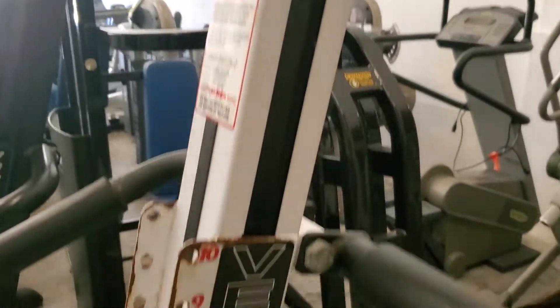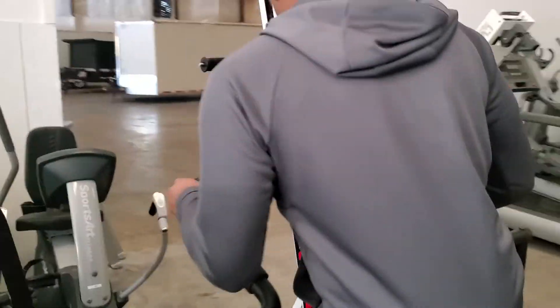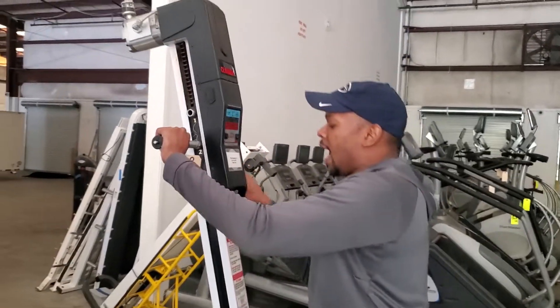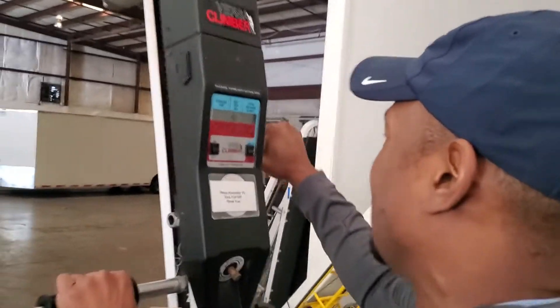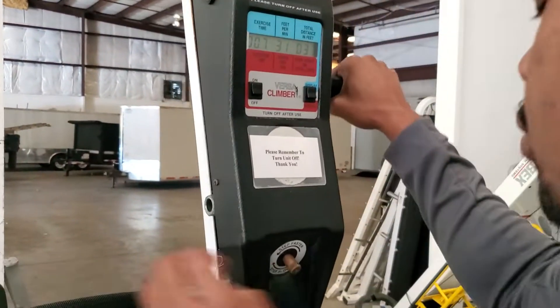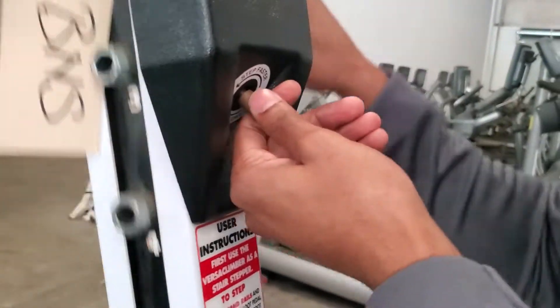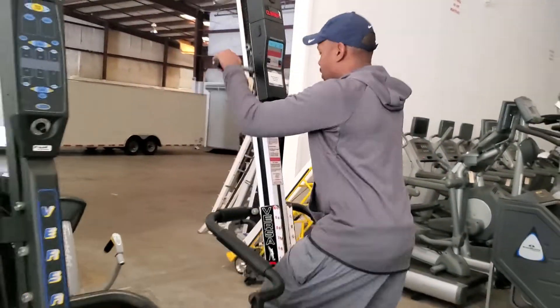This one does not need a plug — it's got a battery that goes on top of the console. Once you hop on, for being an older machine, it's actually really smooth. It's on a higher resistance right now so it's really hard to use, but the dial is right here in the middle to turn it a lot easier. It's actually a really smooth machine.